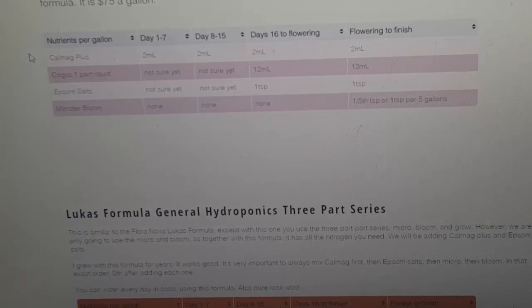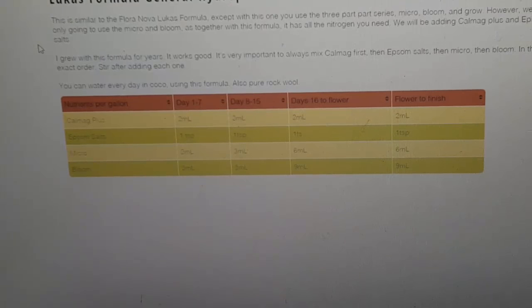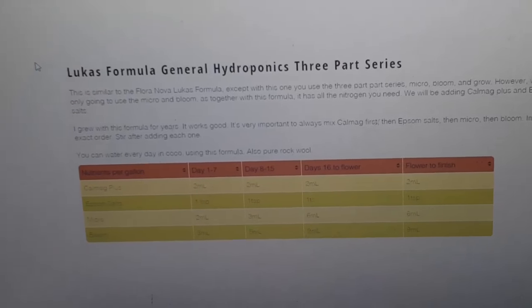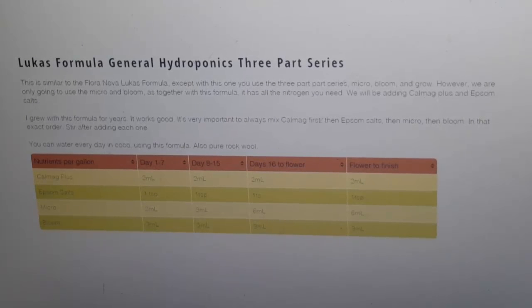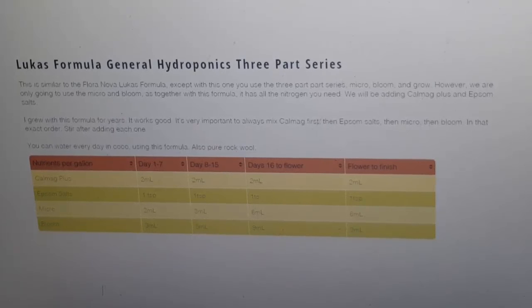So far I love Kogos — it's awesome. It's around the same price range even after shipping as buying a gallon of Floranova, actually cheaper. It's not as cheap as the three-part series, which is what I'm going to show next: Lucas formula. This uses the three-part series by General Hydroponics. I used this for quite a while before I went to Floranova. The main reason I switched was I didn't like having to mix the micro and bloom all the time.